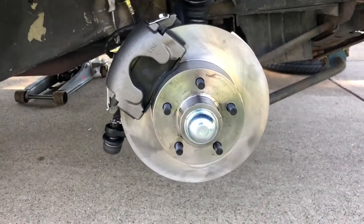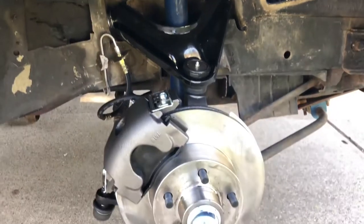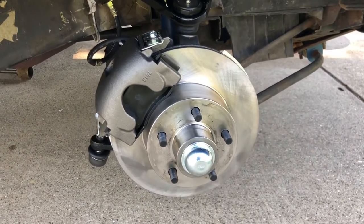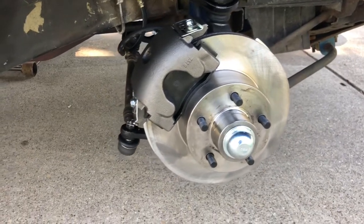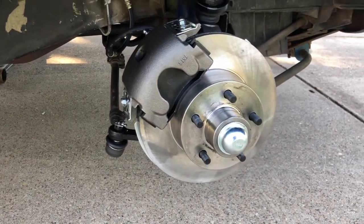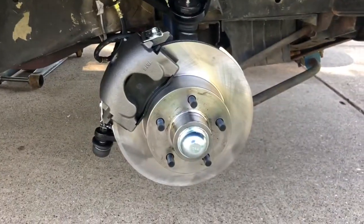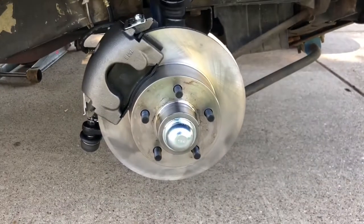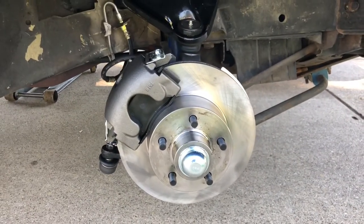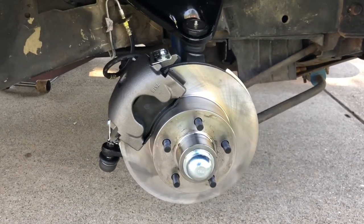That's the end result. New upper control arms, new spindles, obviously the rotor calipers — also got new bushings. Hopefully all checks out okay. I did have problems with leaking brake fluid at the metering valve, so I hope that's fixed. Fixing to find out.